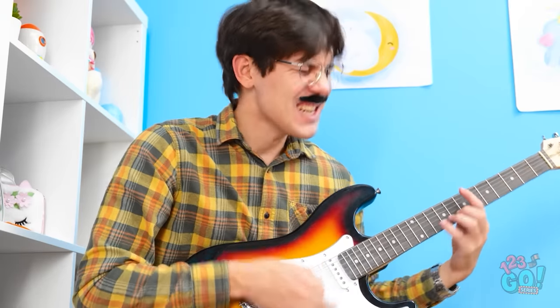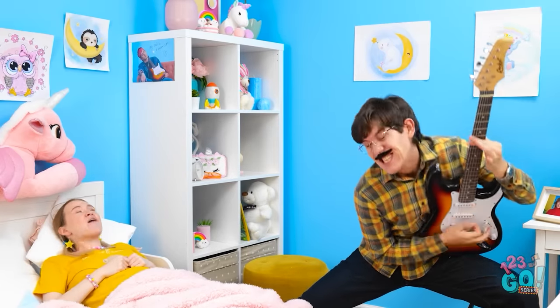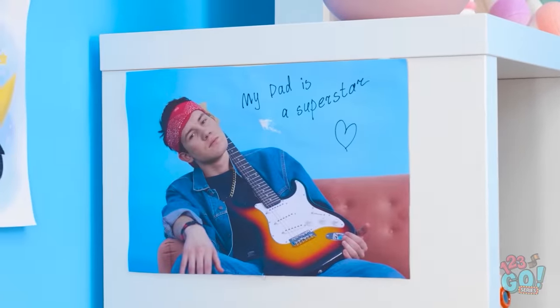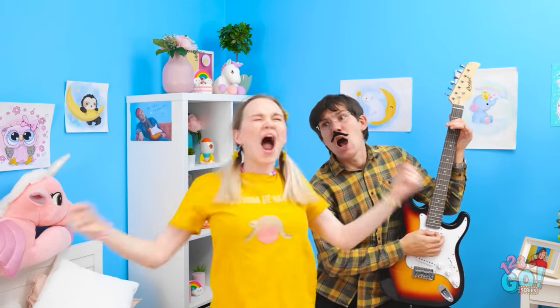And rock out! Yeah! Awesome, dad! Woo! Yeah! Check out this solo. This is the best bedtime ever! I'm a rock star! Rock and roll! Woo! Yeah! Rock and roll!